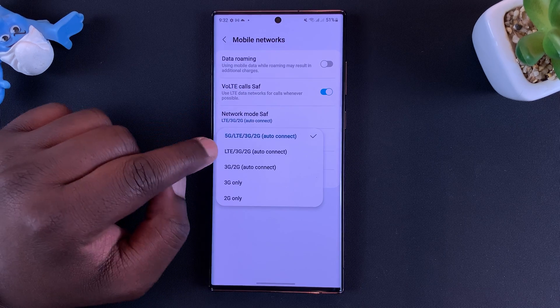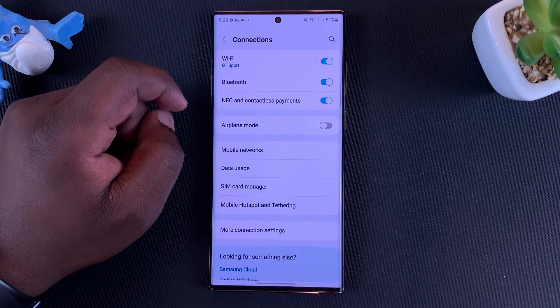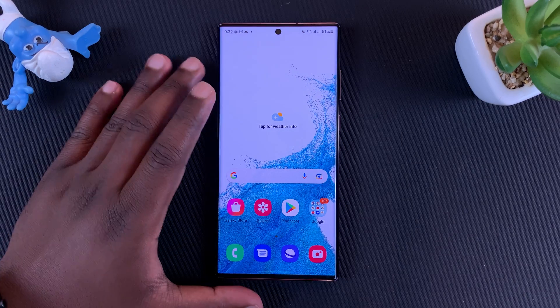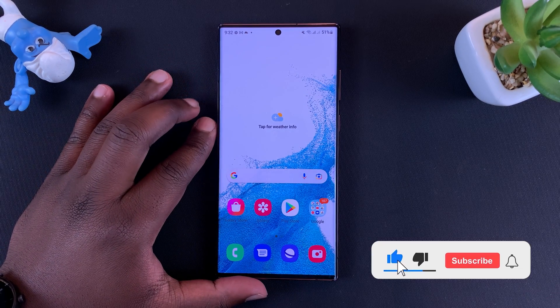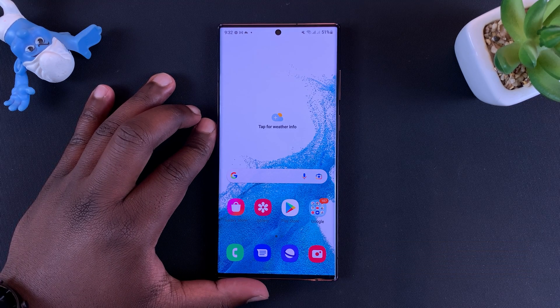You can also do that for the other SIM card if you want to, and that's it. All you need to do now is go back and back, and that's about it. You have now disabled 5G and there's a high chance you'll enjoy slightly longer battery life. Thanks for watching and good luck.